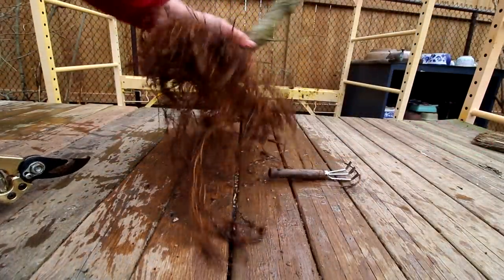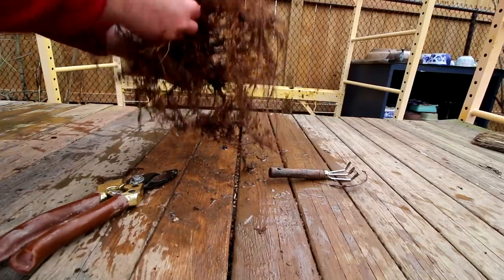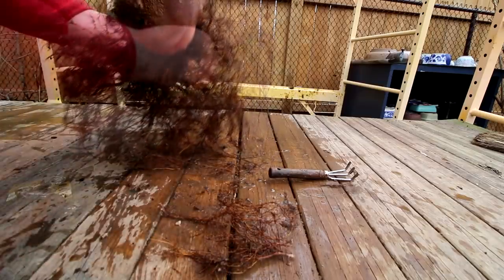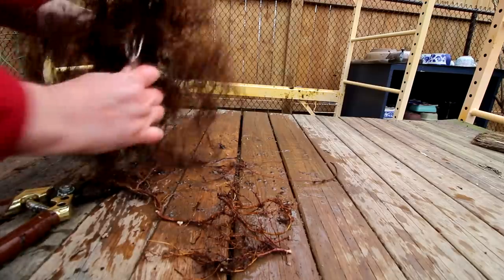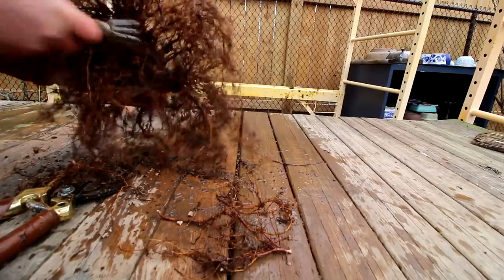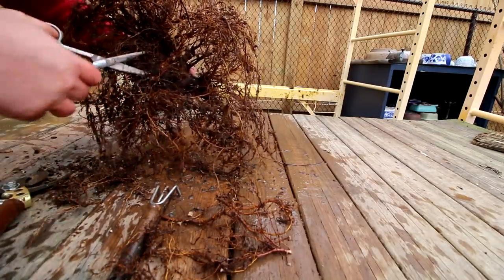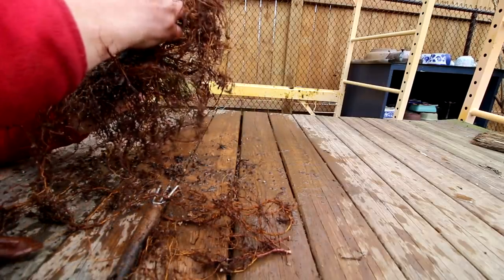I'm going to start by pruning the roots on the bottom. There are a lot of roots that are sticking straight down, preventing me from sitting the tree nice and flat, so I'll remove those first. There's one right here and another one right in here. I could probably comb that out even a little more now to get rid of some of that old soil. There's just a little bit of rotting at the base of the tree there but not much. I did have to make quite a big saw cut at the bottom to remove a giant root. All these roots pointing straight down can be removed — that's a lot better underneath now.